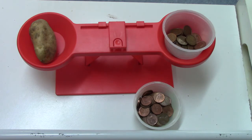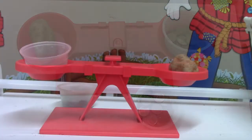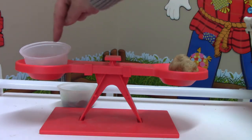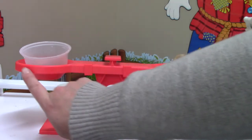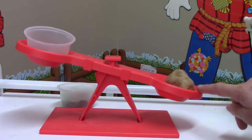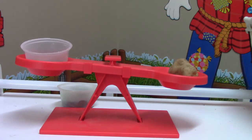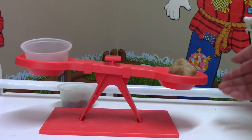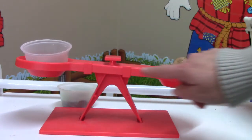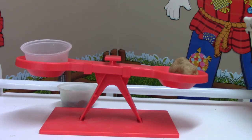Our scale is now balanced. Let's take a look at it from the side. When we say that our scale is balanced, we mean that both sides weigh the same, so our balance goes straight across. If one side was heavier, it would go down and stay down. But our potato does not go down and stay down. Our scale is balanced — each side weighs the same.